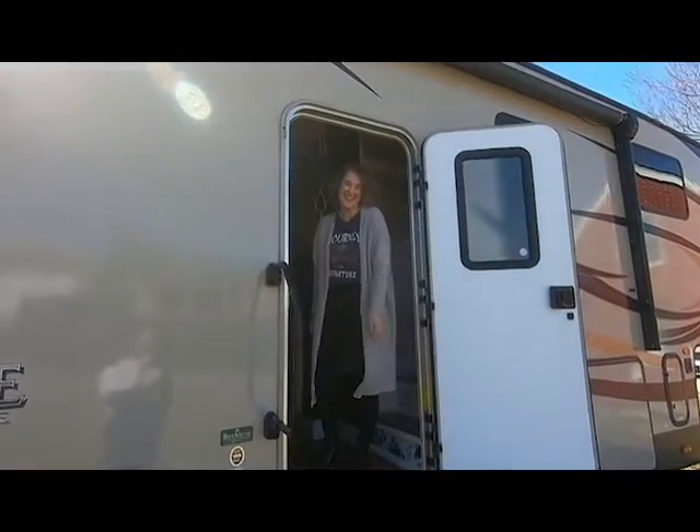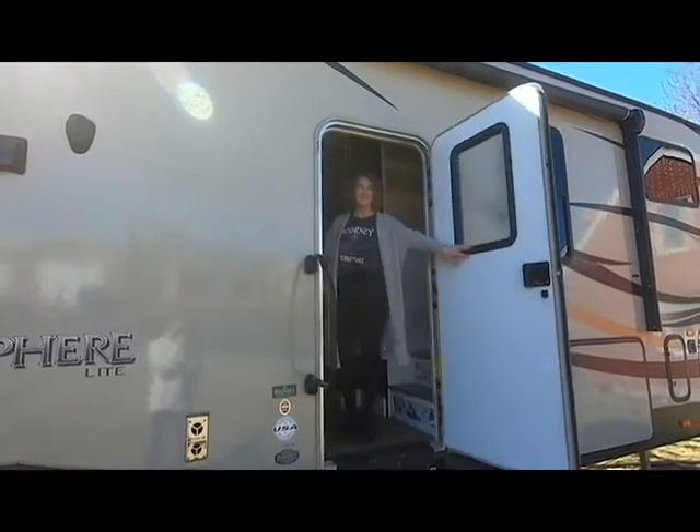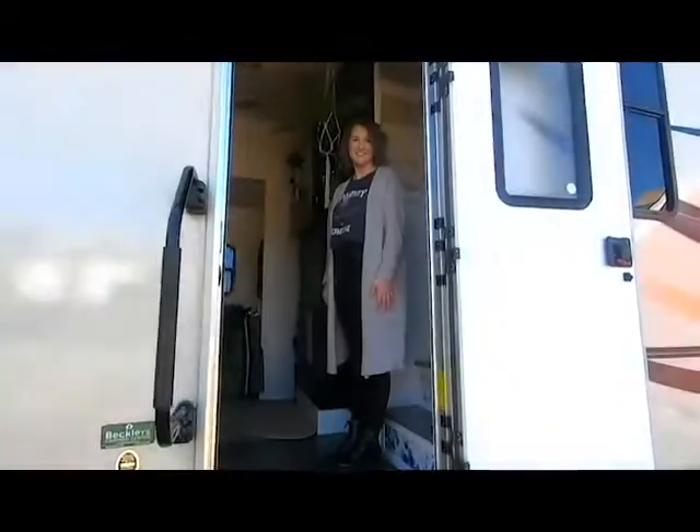Hey y'all, come on in! We finally got our space done, come on in. Welcome back to our channel — not page — the Fantastic Five.